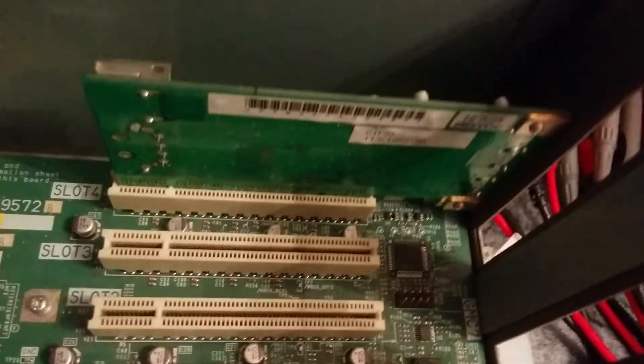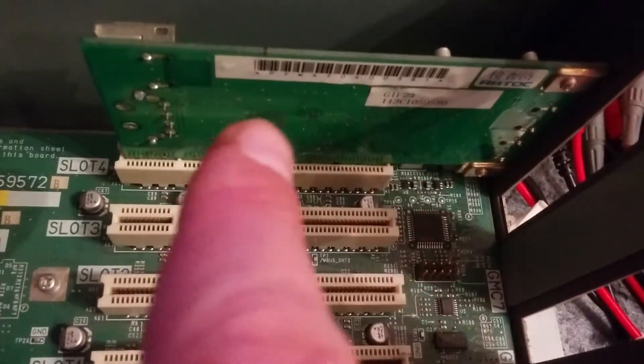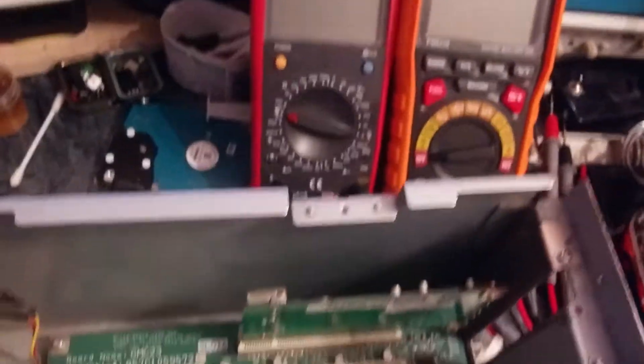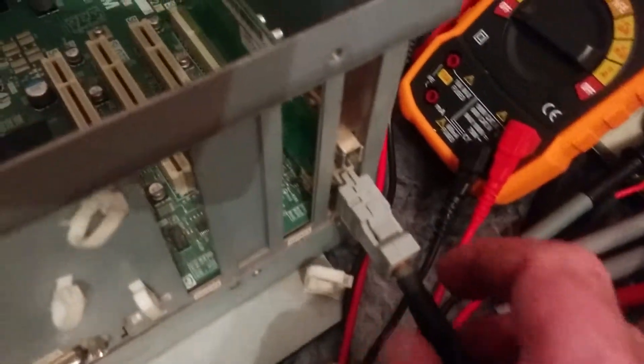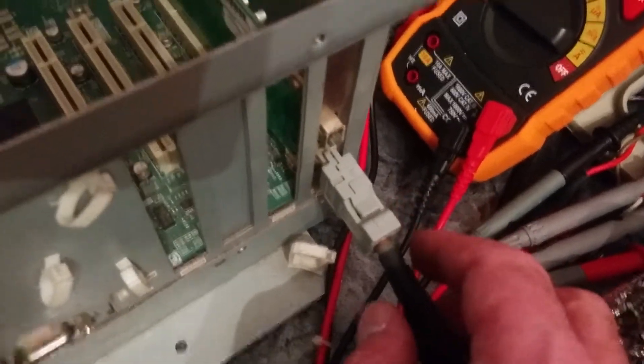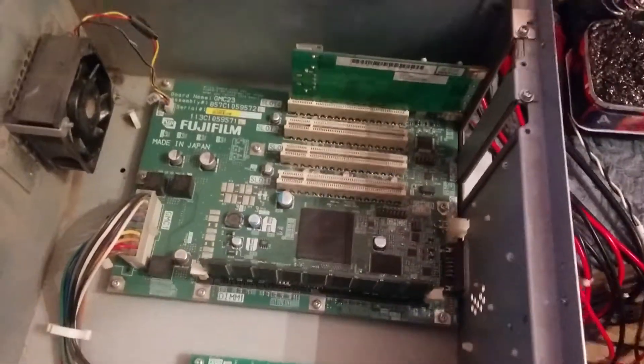Another board — the last board here — is your 1394 board, the board that receives your images from the computer through this cable. Here is the cable — this cable goes in here. It comes from the FMPC or scanner and transmits your images to this board, and after this board it goes through the motherboard and then to the digital-to-analog converter.